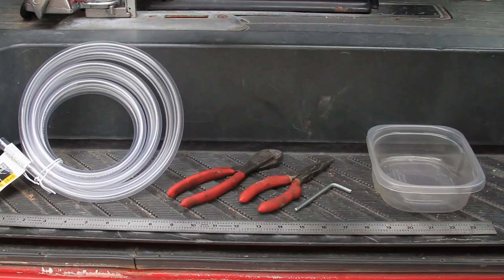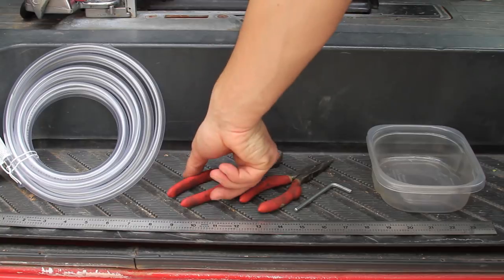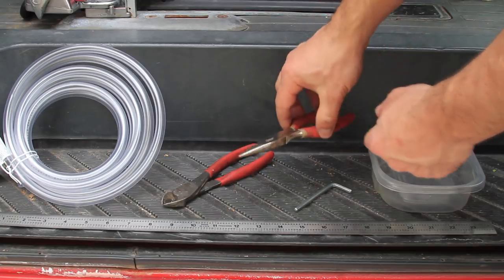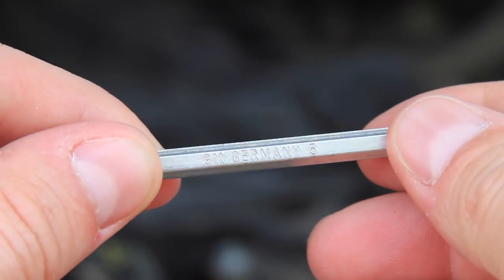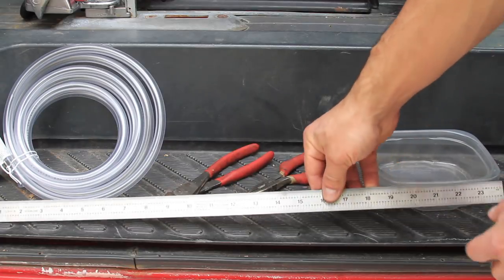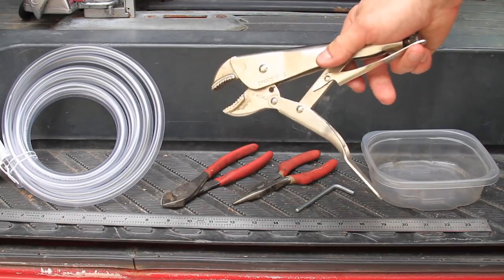This is a quick video on how to perform a fuel injector leak back test on a 2006 Dodge Sprinter, although the process may be applicable for other years and diesel brands as well. This test should take less than 30 minutes and will require some 3/8 inch diameter clear tubing, a wire cutter or some other device for cutting the tubing, a needle nose pliers, a 5mm Allen wrench — I'm using a Mercedes compatible wrench from Germany, but any 5mm Allen wrench should work — some kind of storage container, a measuring device, and finally a medium sized vise grips.